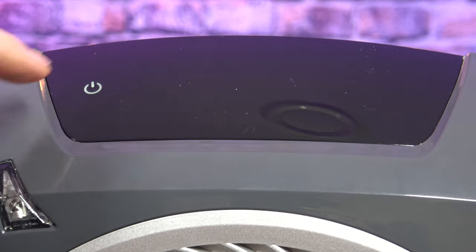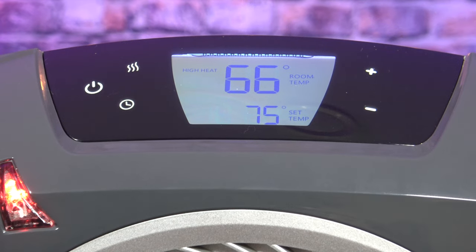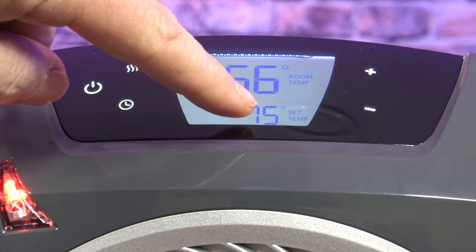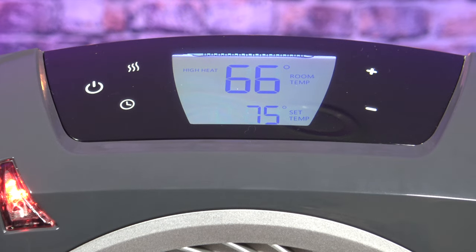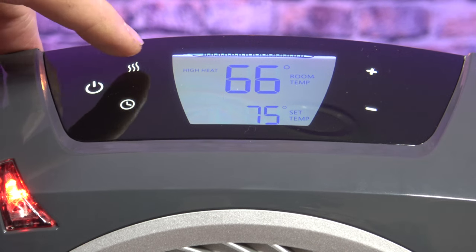Now we'll take an up-close look at the controls. I'll show you some of the testing I've done, and by the end of the video you should be able to decide if this is the right portable heater for you. This unit has a touchscreen display. To turn it on, just push the power button and it automatically turns on. It displays the actual room temperature and the set temperature. The mode button cycles through high, low, and fan only.